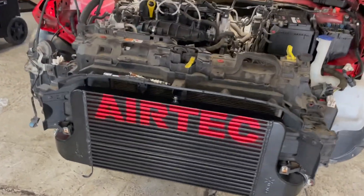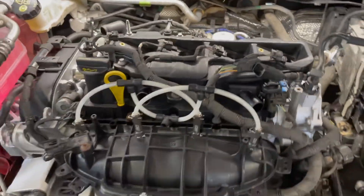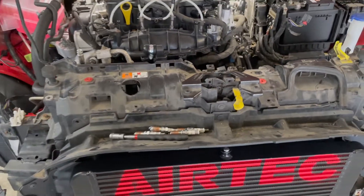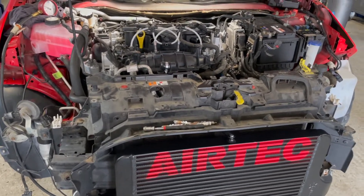We are nearly ready to crank over now. We've got the spark plugs out, injectors unplugged, and we're going to spin it over. We've got the oil pressure gauge fitted — we're just going to spin it over until we've got some oil pressure, then we'll get it fitted and fire it up.